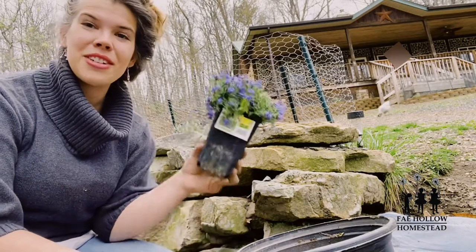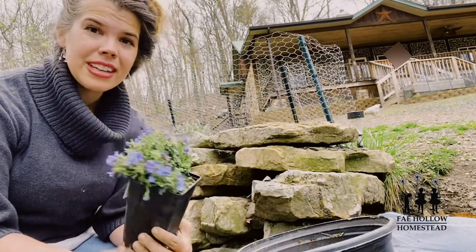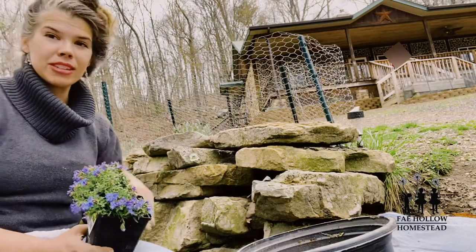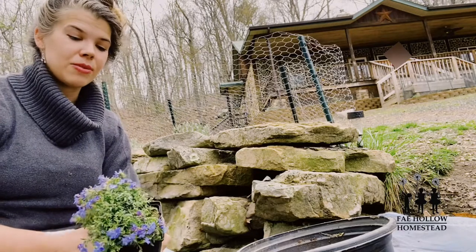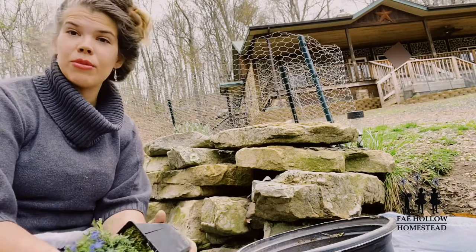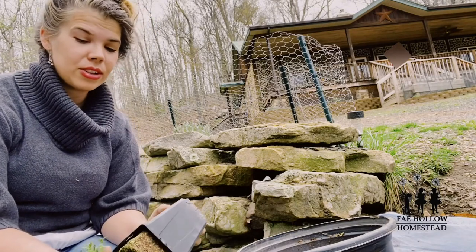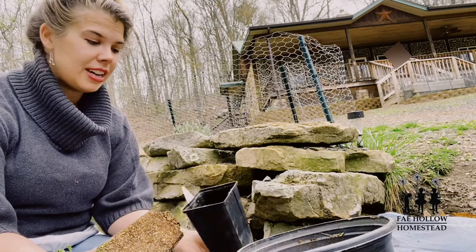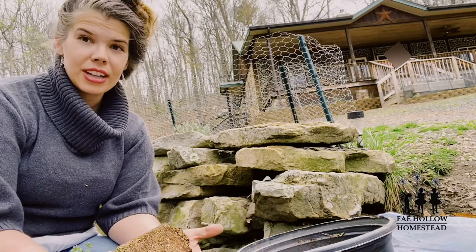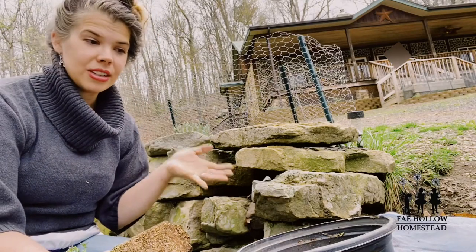Welcome to a tutorial on how to plant trailing perennials into a rock wall. I have a rock wall right here that's already built. Most tutorials I found covered planting into a wall as you're building it, which was frustrating. I'm excited to share what I've learned through trial and error on how to plant into an already existing wall.